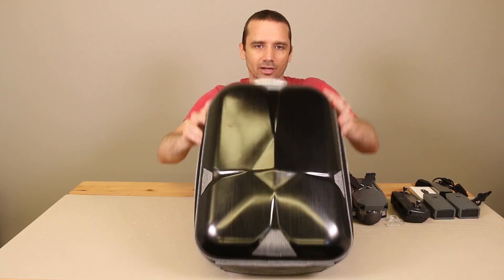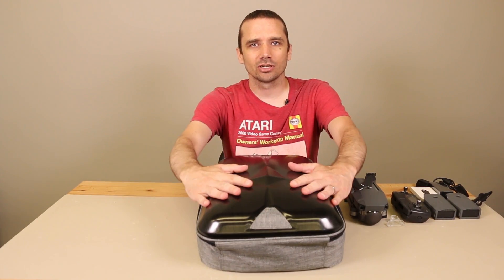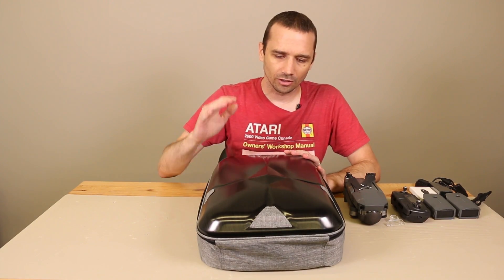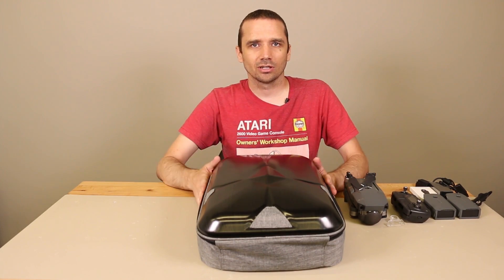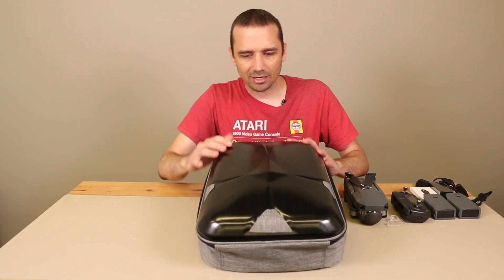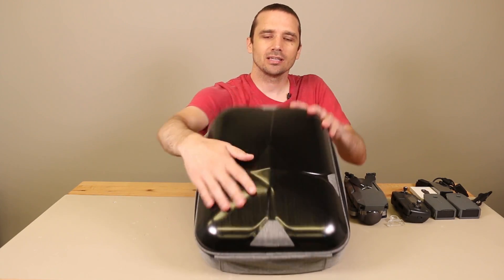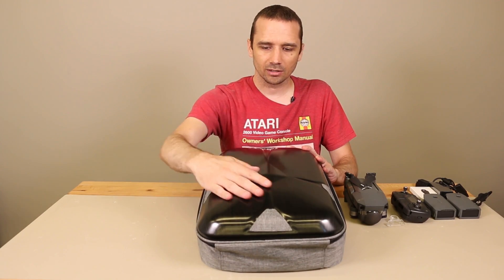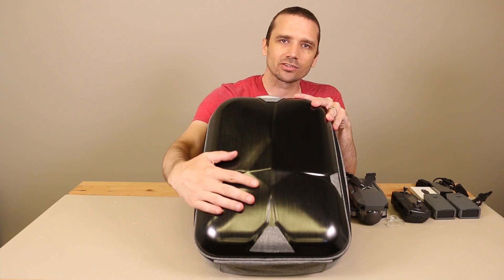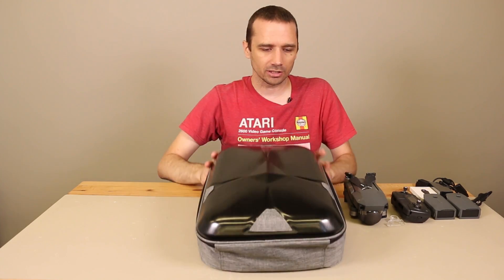Another nice thing is nobody's going to know that you've got something expensive in here. They're not going to know that it's your DJI Mavic Pro — it looks like just a regular backpack with whatever in it. I can say that I do see some scratching already. That may be just from shipping. The surface on this is obviously going to get scratched up if you're going to be using it for traveling and that sort of thing.